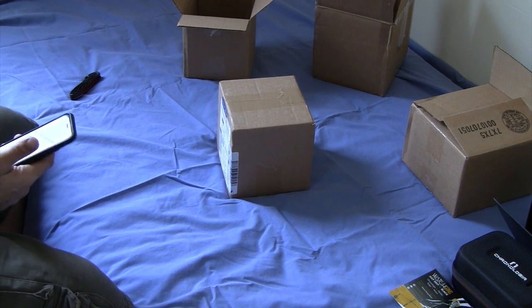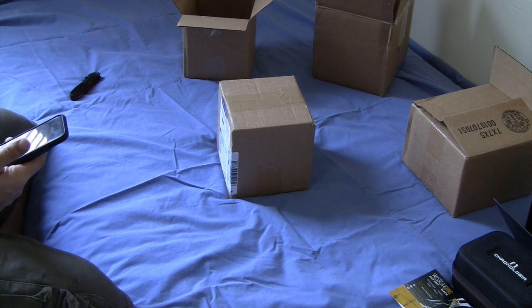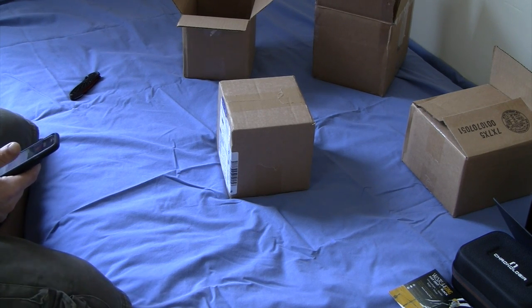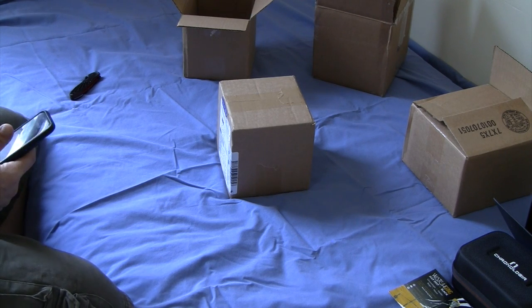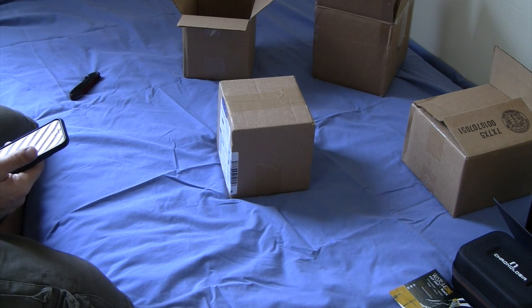Good afternoon, all. This is my last unboxing video of the day. I say good afternoon — I don't really know or care when you're watching this. It's probably not afternoon. Good morning, good night, whatever the hell it is.